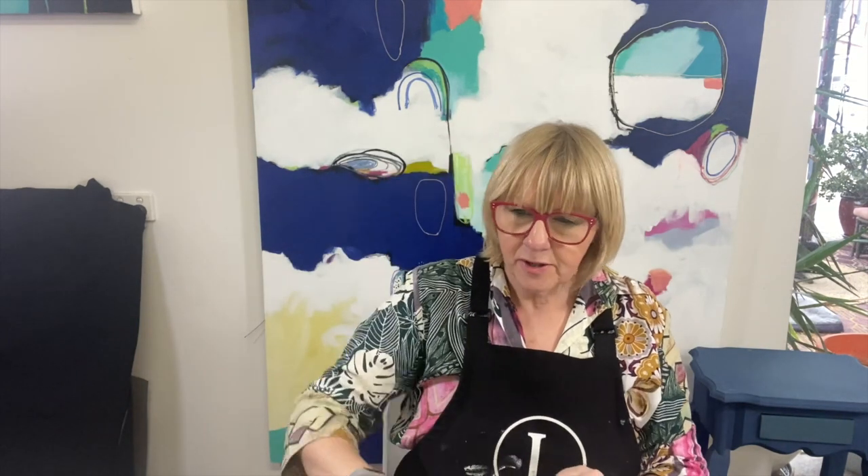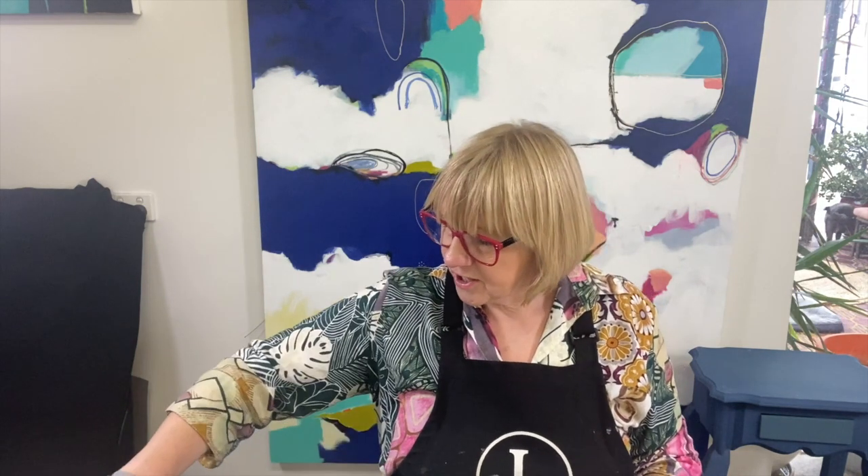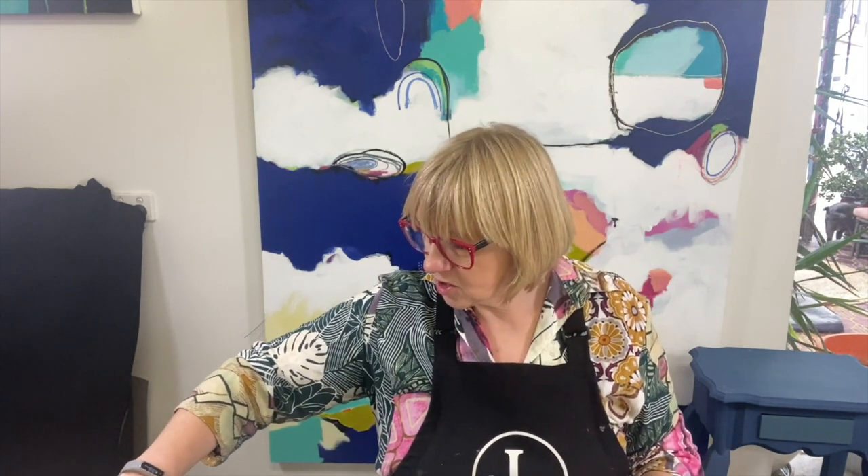I'm sitting at the back of my studio at one of my tables. I'm going to be using these small watercolor postcard pads to do the feathers. You can use any kind of watercolor paper, but 300gsm is probably what I would recommend.